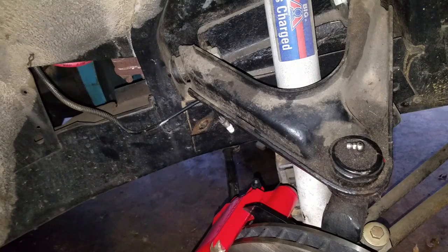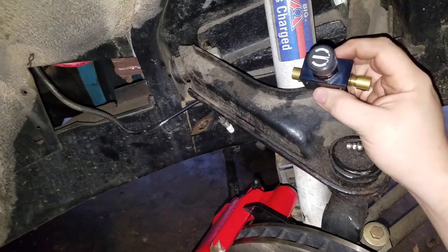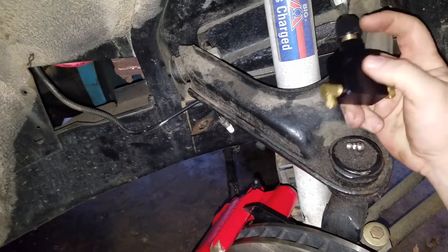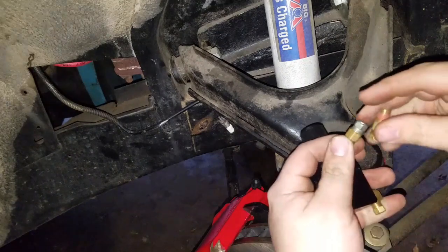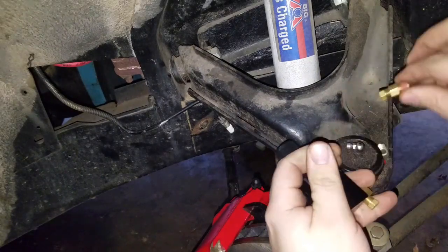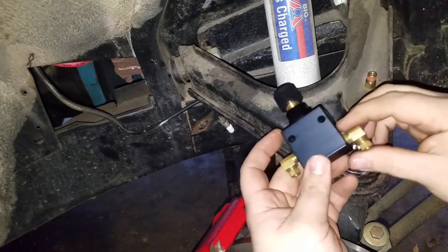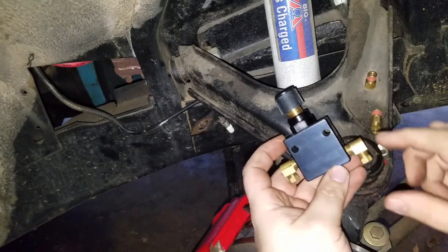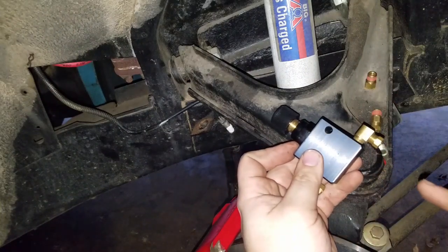Problem solved — there's the fix for that. I also have an adjustable proportioning valve from SSBC. One of my followers on Facebook actually gave this to me and I'm very thankful, because it saved me some money — he hadn't used it. It comes with two fittings that screw into the side. My dad has saved a lot of brass fittings, so I actually had two 90-degree fittings that I'm able to put in, so the lines can come in straight at the bottom and it's just a cleaner look.